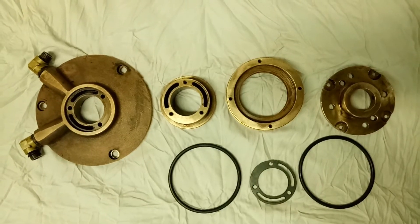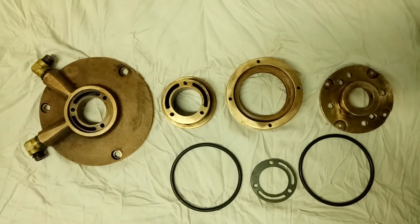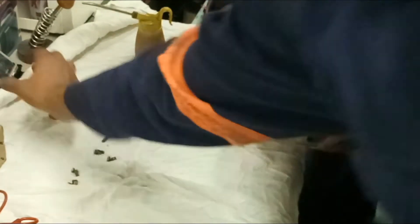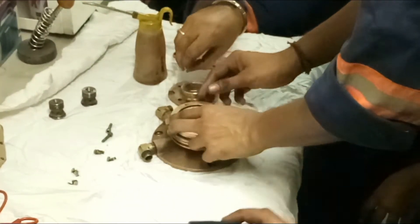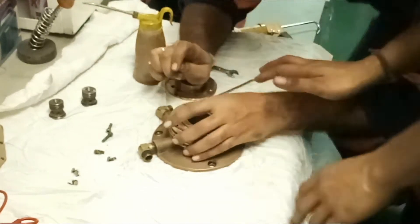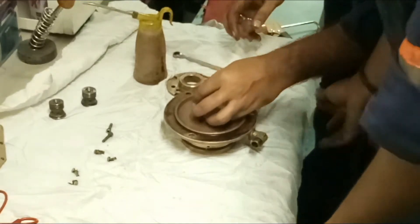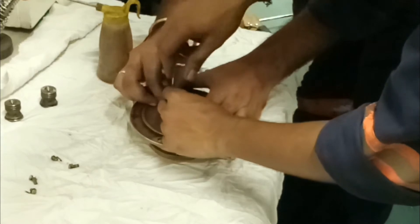Also clean the water supply device, as there is a chance it may be full of scale. Clear all scale using Disc Clean liquid chemical and reassemble it using new gaskets and O-rings, as you can see in the video. Also remove all pilot valves — there are two pilot valves in the bowl — and clean them thoroughly, making sure there is no dirt or scale inside which would restrict the smooth operation of the valves.